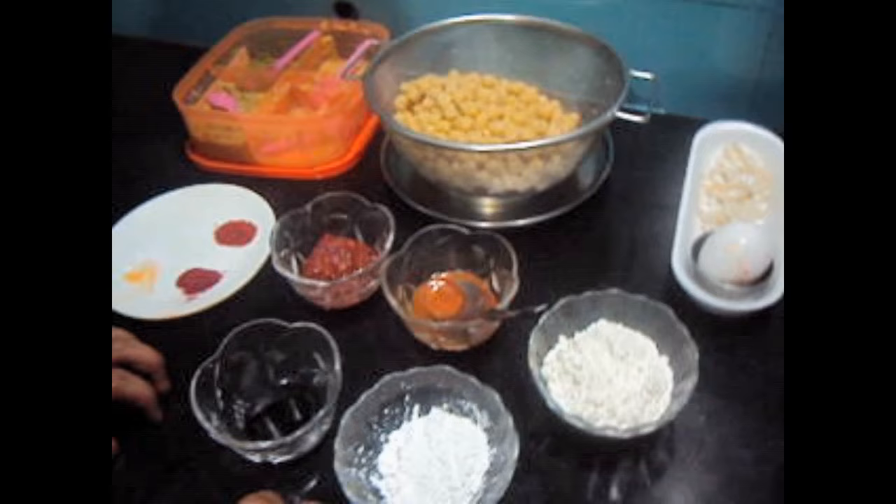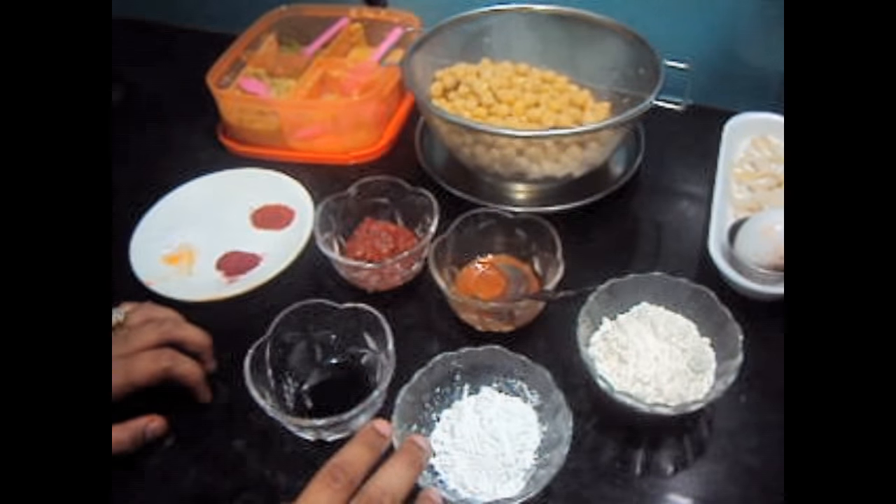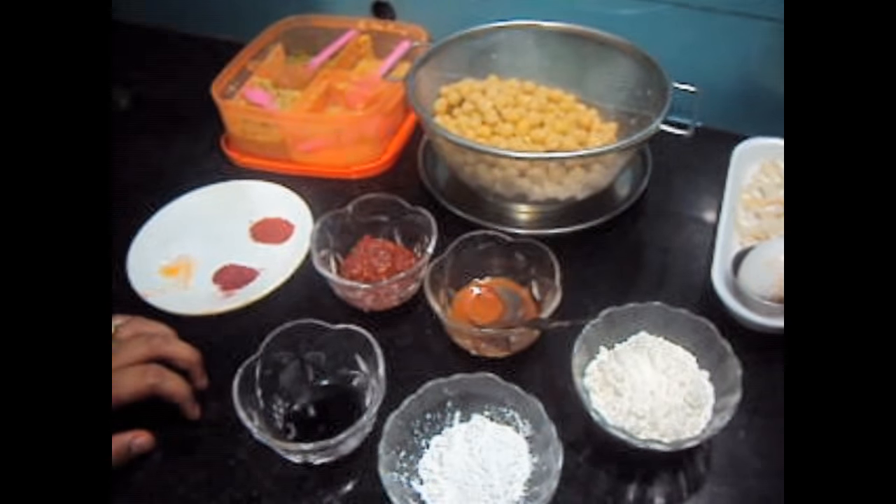Hello friends, welcome to my channel Shifa's Kitchen. Today I am going to show you how to make Shijuan Chana, which we get in Dhabar near Bhivandi.